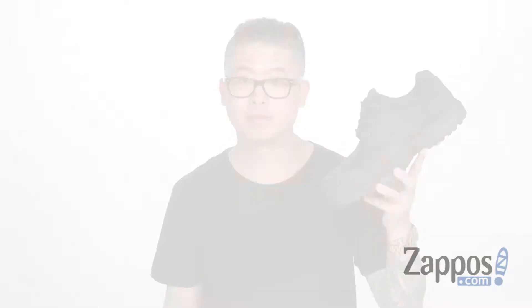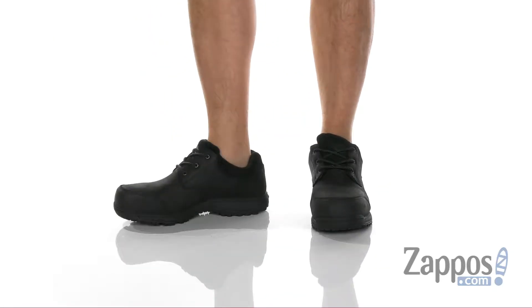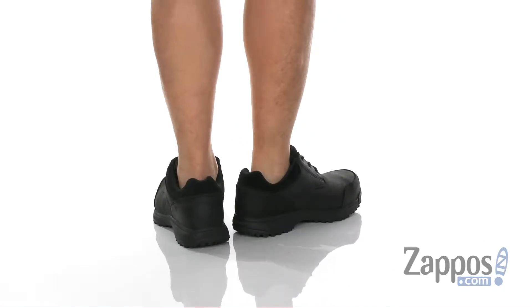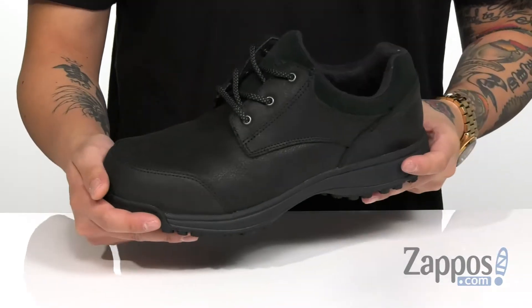Hey, it's Andrew from Zappos and this is the Sutton Oxford Steel Toe from Merrell Work. This lightweight and comfortable work shoe features a durable full grain leather upper. Suede accents and leather overlays with reinforced stitching provide added style,